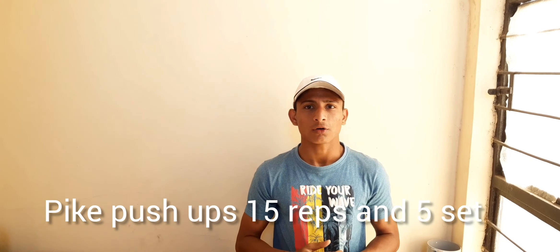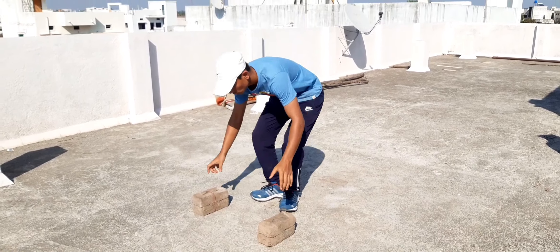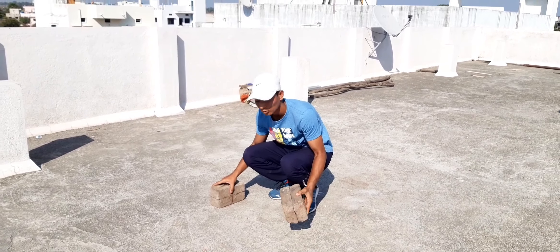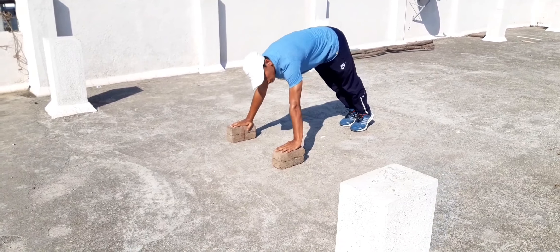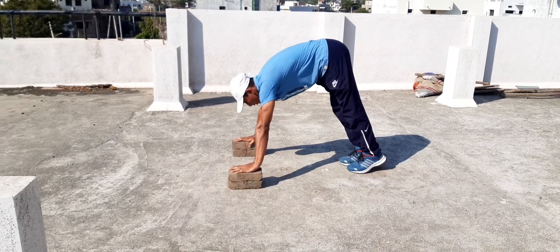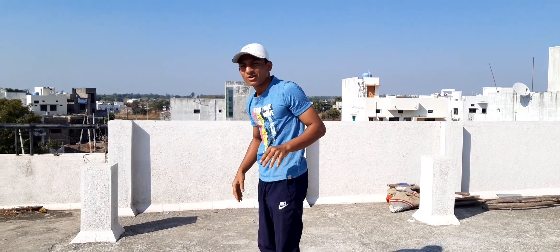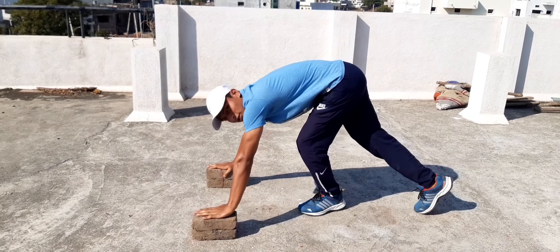The first exercise is pike push-ups: 15 repetitions and five sets. For pike push-ups you need the brakes — and if you think those are equipment, then die bro. First, make the shape of a pike. Normal push-ups are like this, but for pike push-ups you have to lift your hips up. Find the angle that works for your convenience. Let's go — 15 repetitions and five sets.